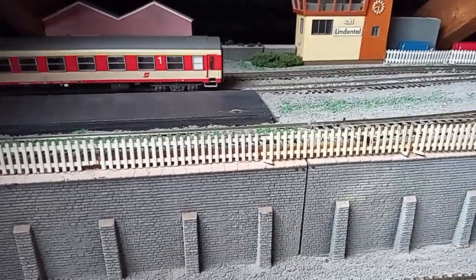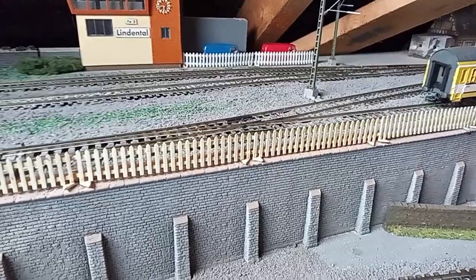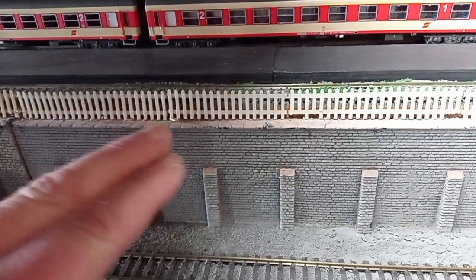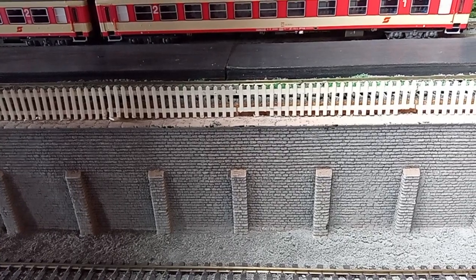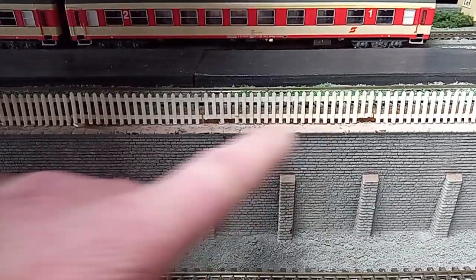Hello, welcome back to Fur Park and another quick update. I've been busy installing some fencing along the upper level where the suburban station is. Obviously there was no fencing at all here and there was a sheer drop down — it didn't look very realistic. So I bought a bundle of secondhand fences; not sure what make they are, but for a pound I managed to get a whole load of them. They're pretty dilapidated to be honest, but that adds a bit of realism. I superglued them all the way along.